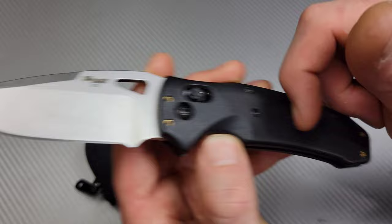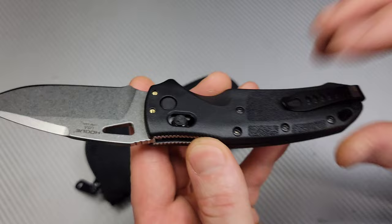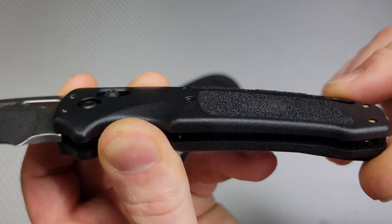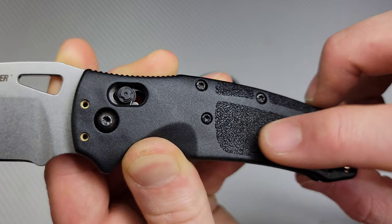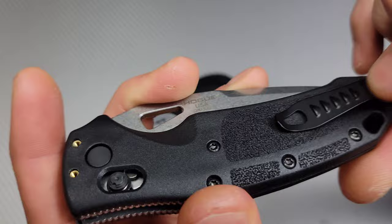The polymer handle — they have this grippy stuff right here, the same thing that they put on firearms. But they put it under the clip. You can actually see there's like a little fingerprint right there where they knocked it down, so it's actually smooth right there under the clip. The clip works fine; however, I notice that I have to grab my pants to put it in and out.